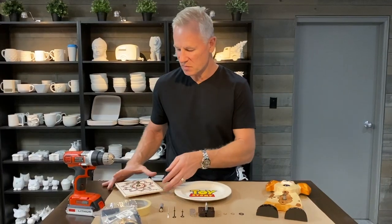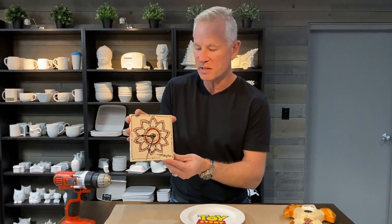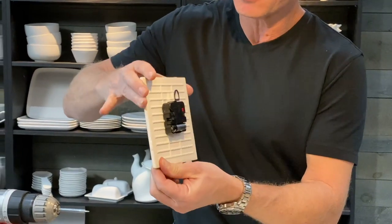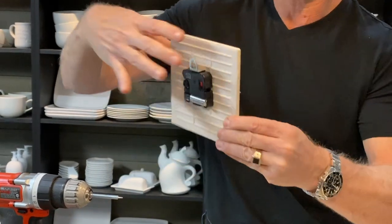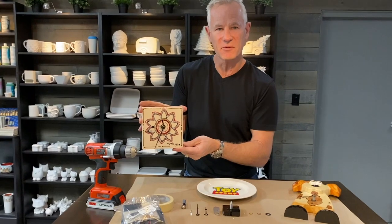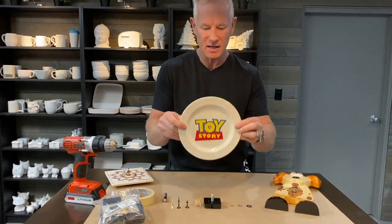To my right we have a simple 6 by 16 square tile — we've glazed it, we fired it, then we drill the hole in it and turn it into a clock. The clock mechanism is on the back, we've got the hanger, and it's really easy to hang on a wall. It's a great gift and a great fundraising idea.